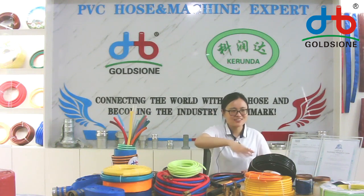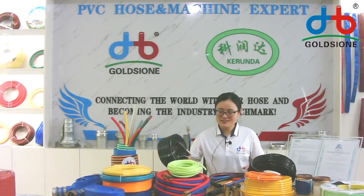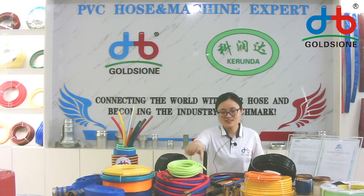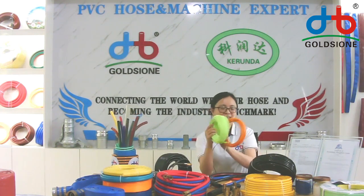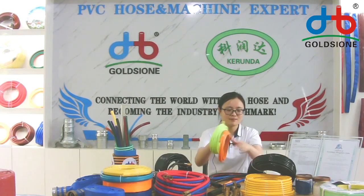We have many — you can see on the tables — we could provide many different PVC air hoses, such as the washing hose, in different sizes and different colors.